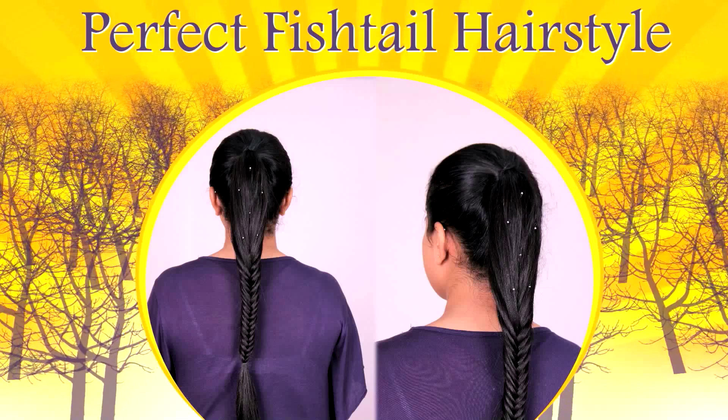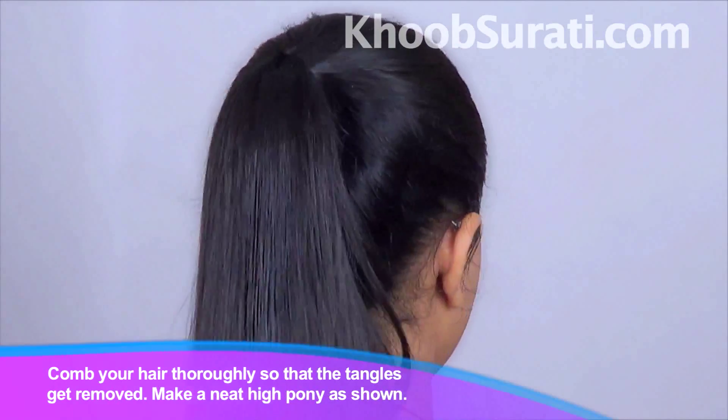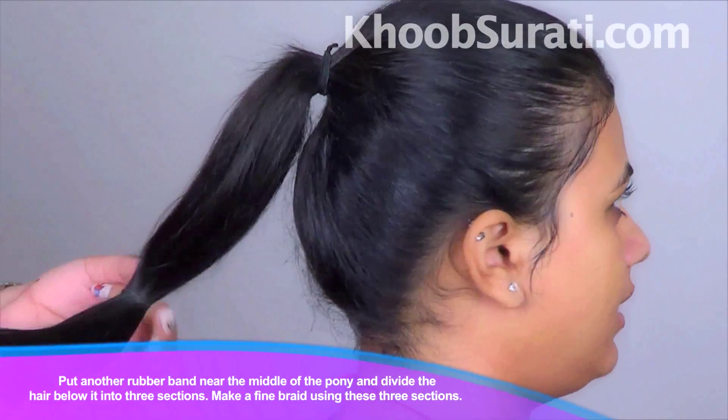So guys, for this hairstyle comb your hair thoroughly, make a neat high pony, now put another band near the middle of the pony.